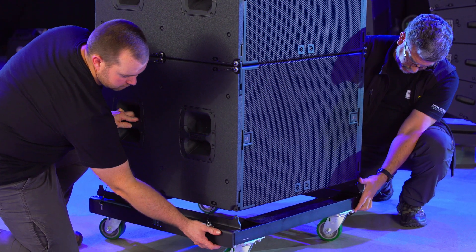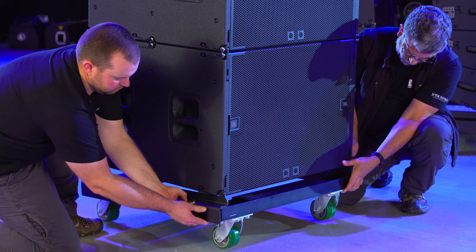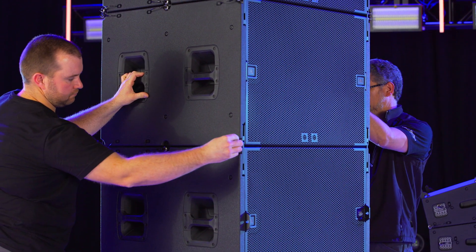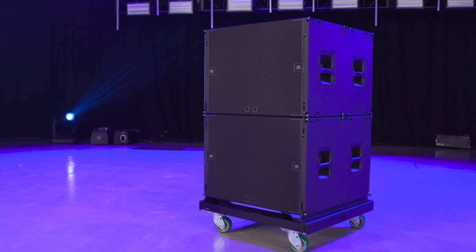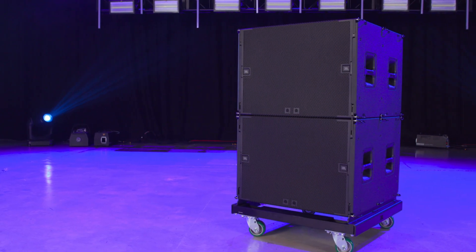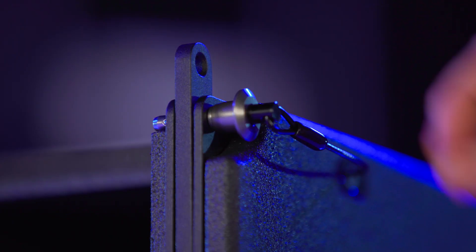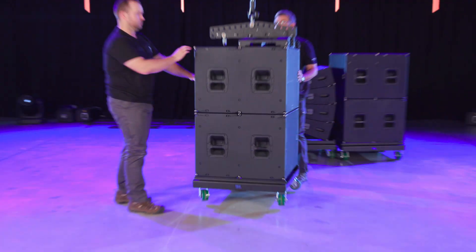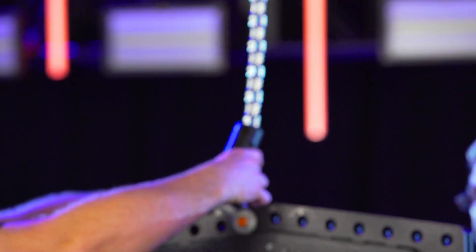To de-rig B18s, simply put on the VT wheel cart and land the array. Release the pins holding the B18s together and separate them into stacks of two or three. Press the captive spring-loaded rigging pins back into the bottom cabinet and re-pin them. Repeat these steps until the entire array is safely landed.